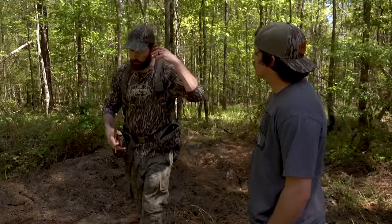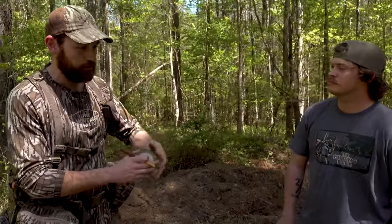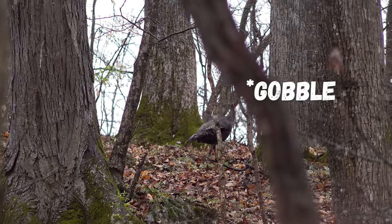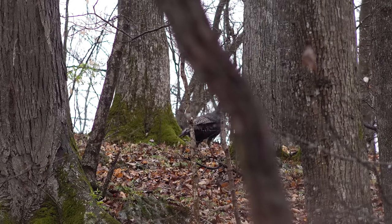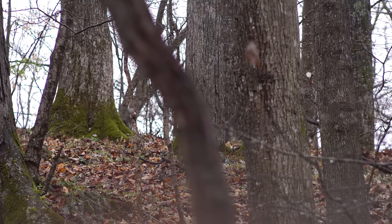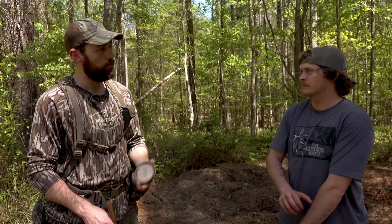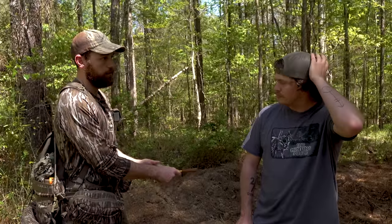You'll also see us moving while calling — that's to sound like a hen that's moving and searching. When a turkey hears that, it sounds realistic because that's usually what hens are doing; they're not sitting in one spot calling forever. That glass call has struck a lot of turkeys. Ted killed his bird because of a glass call — the first time he hit it with a five or six note yelp, the turkey answered. That's exactly why you start off soft with a medium tone.